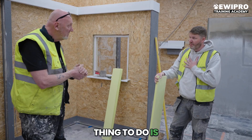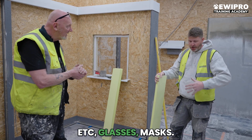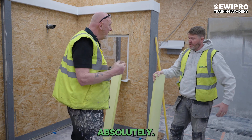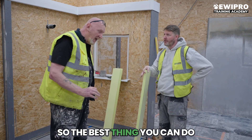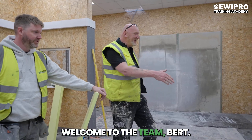The best thing to do is to look after yourself. Obviously get the right PPE — high vis, goggles, glasses, masks. You want a mask, absolutely. You want to really look after your back. So the best thing you can do is get someone else to knock it up for you. Welcome to the team, Bert.